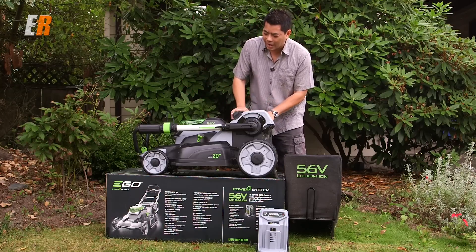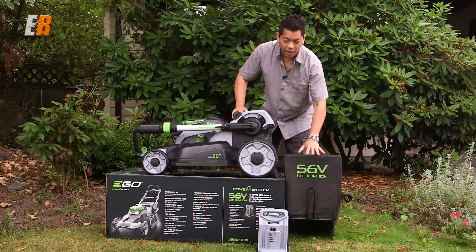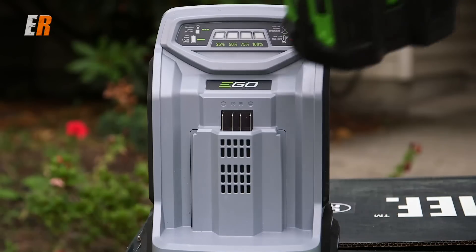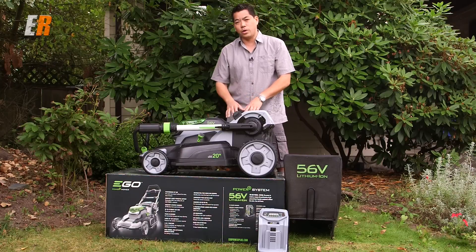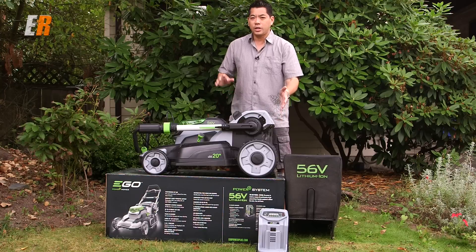Let's get to the lawnmower. This is exactly how it comes right out of the box — you just lift the entire thing right out. What's included: you have a bag and a frame. That's the only thing you have to assemble, just put the bag on the frame. You get a charger, and this is a quick charger — it charges this battery in 30 minutes. The runtime is 45 minutes and it only takes 30 minutes to charge. It's a lithium-ion battery, and it also comes with a side discharge attachment and a mulcher attachment.